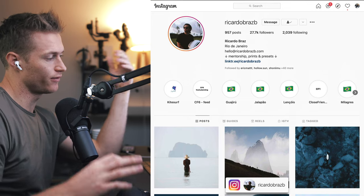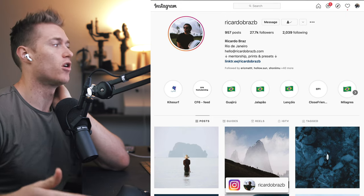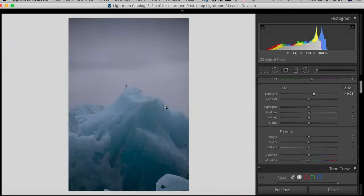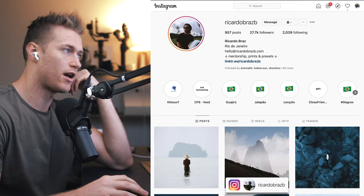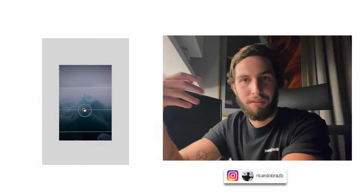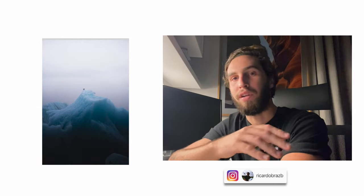He's also a guest editor inside my course, where he breaks down three of his images — taking you start to finish on how he edits them. You get the settings, the raw image, and you follow along step by step. Ricardo says: 'I am very honored to be selected as one of the guest editors on Martin's course. I've been editing professionally for about three or four years, and one thing that surprised me the most is that I still learned things — especially on the guest section — because a lot of people I follow and consider a big inspiration are guest editors there too.'